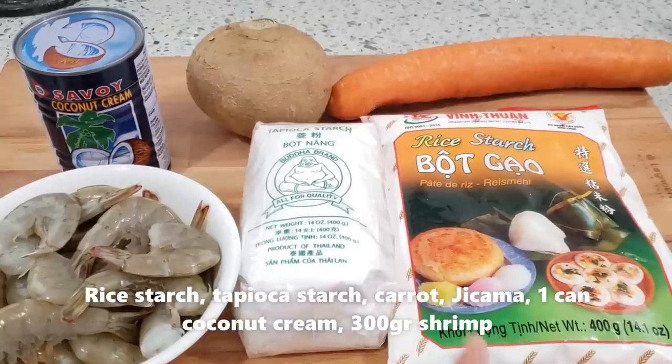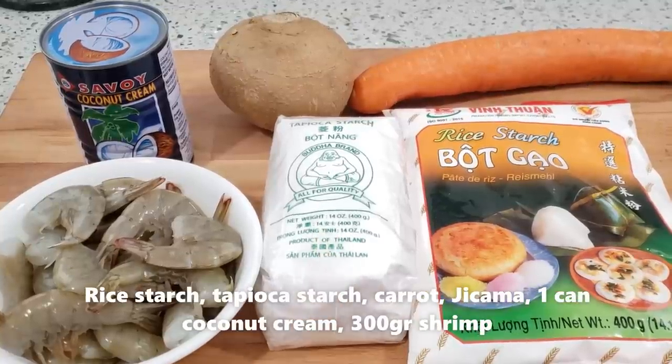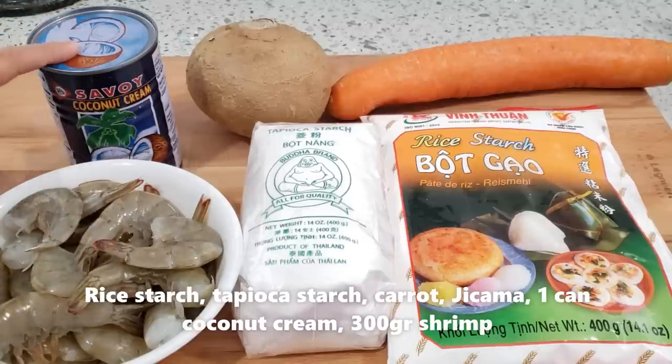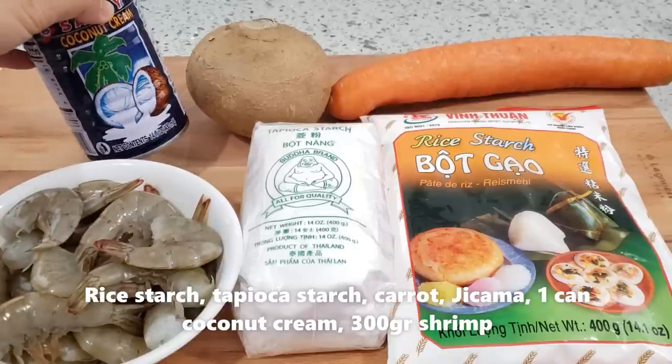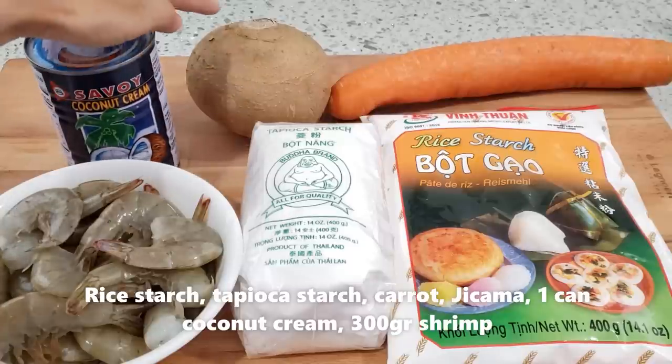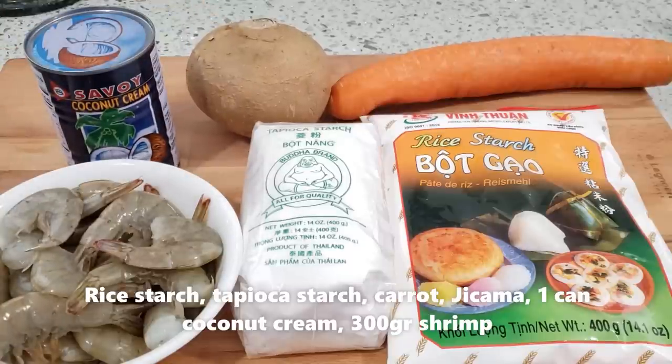Mình chỉ cần có bột gạo và bột năng. Còn tôm, đa số thì người ta sẽ làm tôm tươi hay là tôm khô. Hôm nay mình sẽ làm tôm tươi cho nhanh. Nếu mà bạn làm tôm khô bạn phải ngâm qua đêm cho nó mềm. Còn 1 lon nước cốt dừa — bạn mà thích ăn béo bạn cho 2 lon. Mình dùng 1 lon. Củ sắn và củ cà rốt, mỗi loại 1 chén. Và bây giờ mình bắt đầu vào bếp.